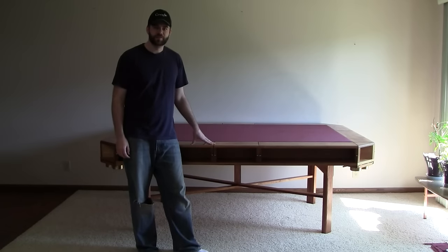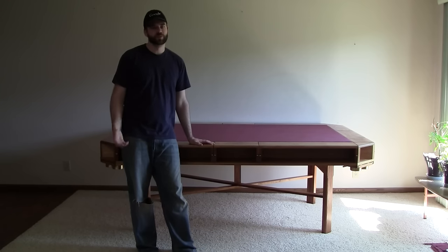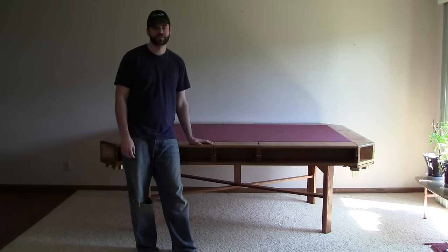Hey everyone, this is the gaming table I built. I hope to use it for poker, cards, board games, Warhammer, D&D, just whatever.